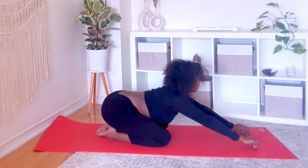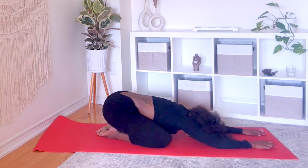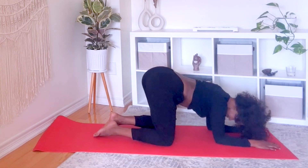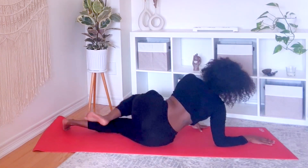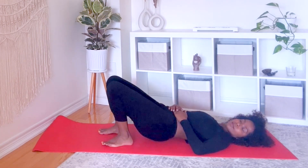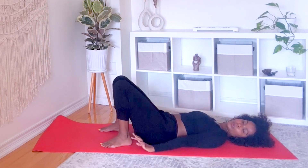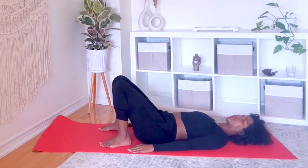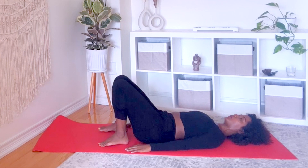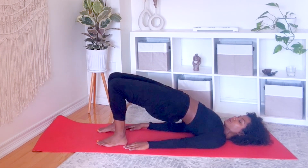Child's pose. Lay on your back and prepare for bridge. Palms and feet firmly rooted, shoulder blades tucked in, engage your core and lift your hips to the sky. Breathe.